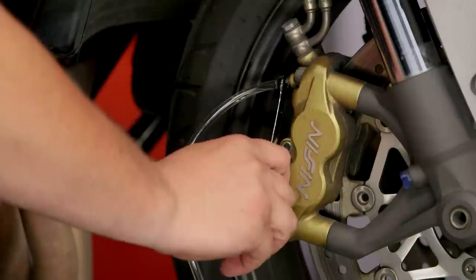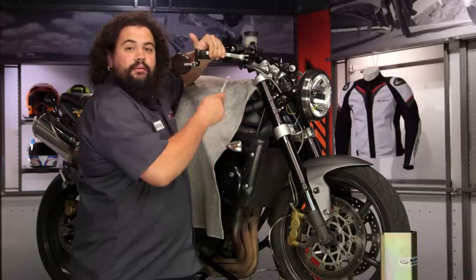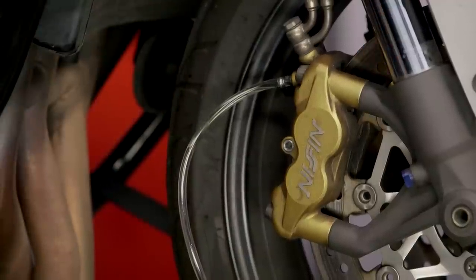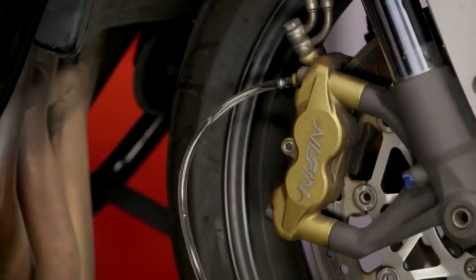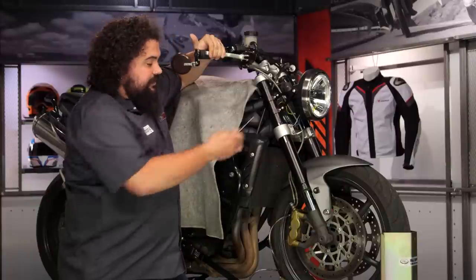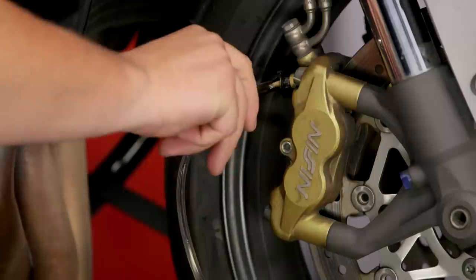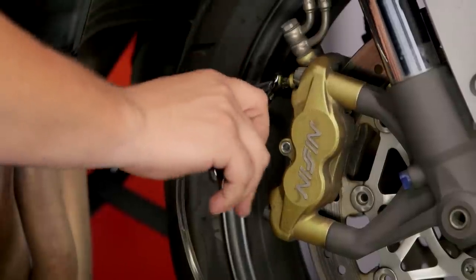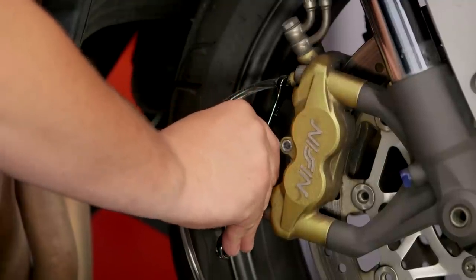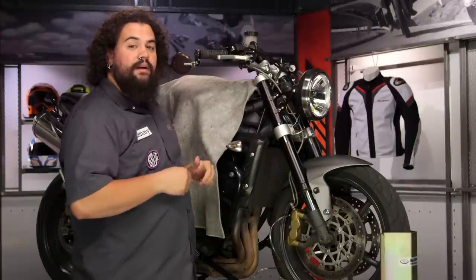Building up some pressure, then cracking the bleeder again. I'm starting to get pretty good feel. You'll notice the lever starts feeling firmer as you go, and you'll also notice fewer and fewer air bubbles in the line — that's a good thing, that means you're doing things correctly. If you notice on that one, I had a pretty clear shot of fluid there. I think we're probably about as good as we're going to get on this section of the system. It's time to move on to that top bleeder.